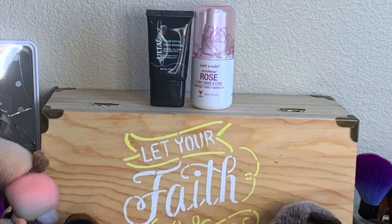Obviously we're going to start off with primer. I took my Ulta Beauty hydrating primer and my Wet and Wild rose 3-in-1 primer water. After I drenched my face in the primer water, I go in with my little fan and begin to fan my face.